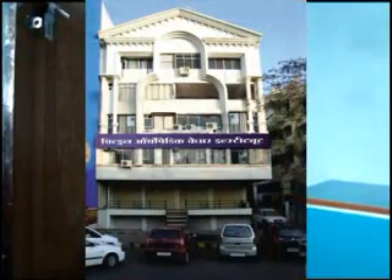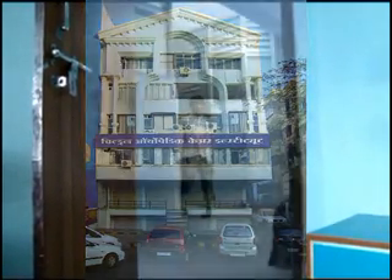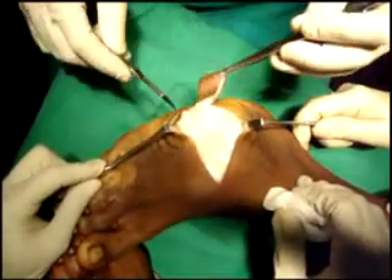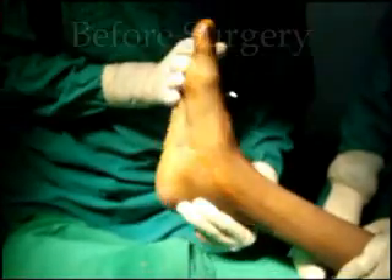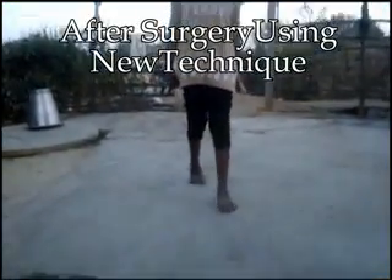Dr. Shingade and Dr. Ugade from the Children's Orthopaedic Care Institute in Nagpur have invented a new surgical technique so that no one remains handicapped due to clubfoot. In this technique, the twisted bones are made straight and a plaster is given for 6 weeks. Even if a child was already operated by some other surgical procedure and the deformity was not corrected, such cases can also be corrected with the help of this new technique.